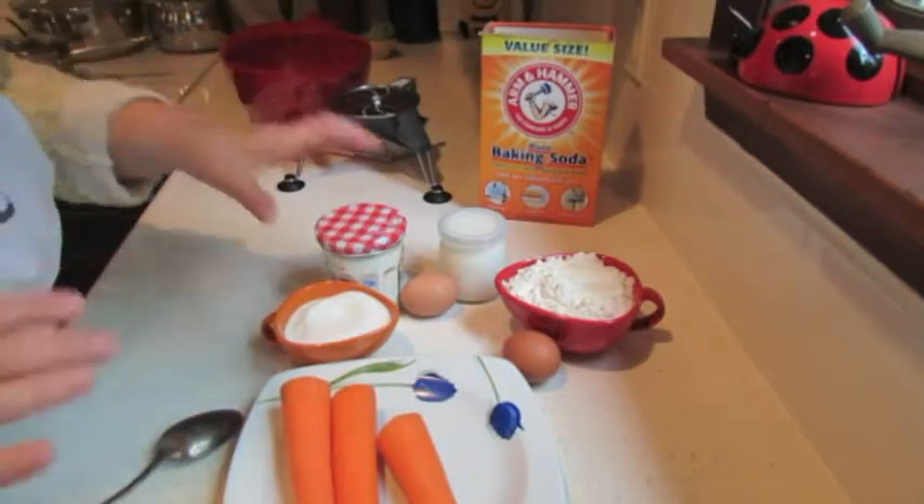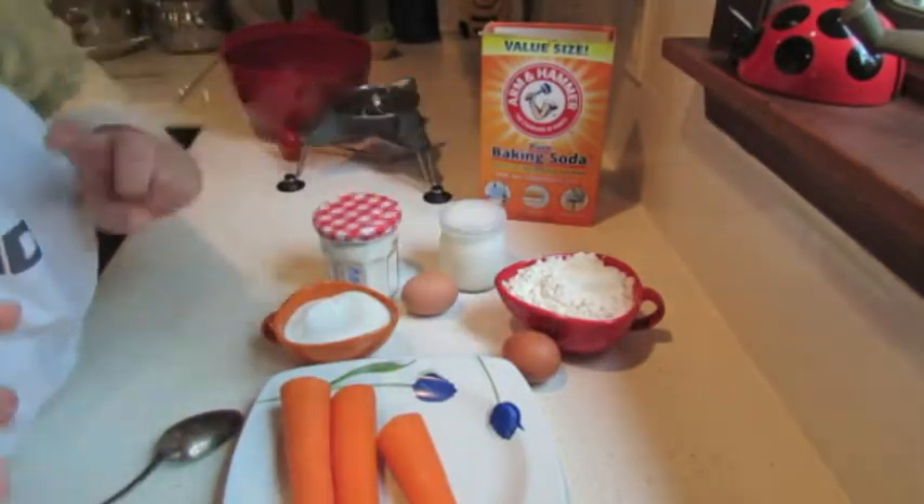Hello! Today I'm making a very simple and very quick carrot cake.